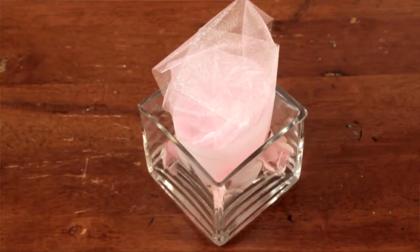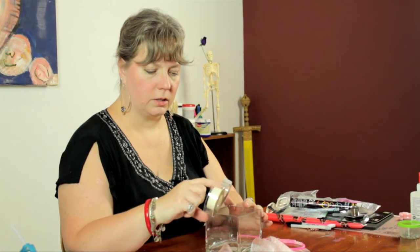Here I have a small square glass vase, some taffeta ribbon, like an organza taffeta, some clear tape that has a matte finish, so it disappears when you press it down, and some wire cutters.